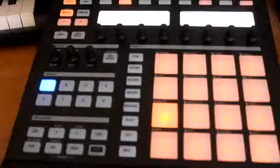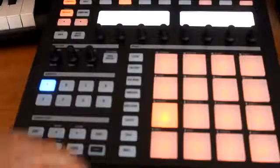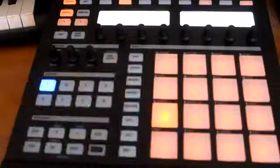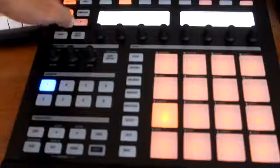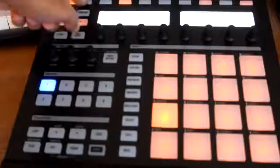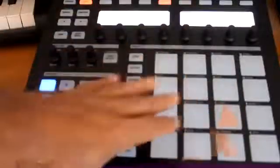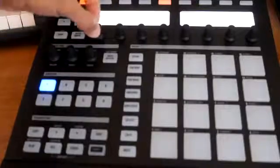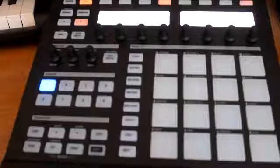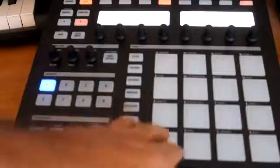Now we're gonna select the sound we're going to lay down first. Some people like to select their hi-hats first, but I'm gonna start off with the kick — got that one selected, it's lit up. Now we're gonna go up here to the top; right next to control is step, so we're gonna hit step and that's going to take you to your step edit function. First of all, you want to find out how many bars you want it to be — right now it's at one bar, so we're gonna take it to two bars to make it a little bit longer so we can give a little bit of variation with the drums.